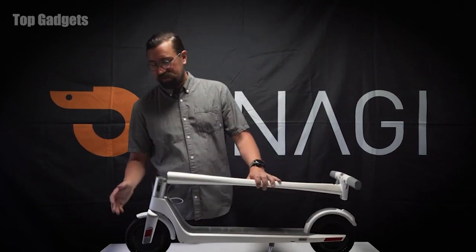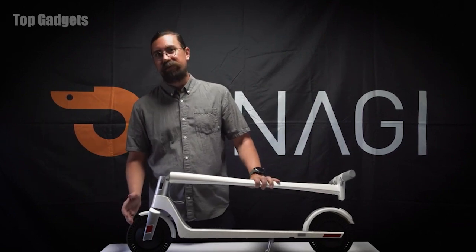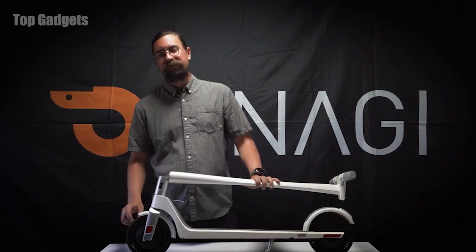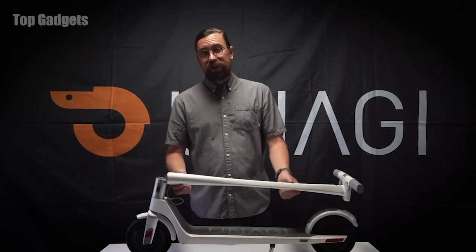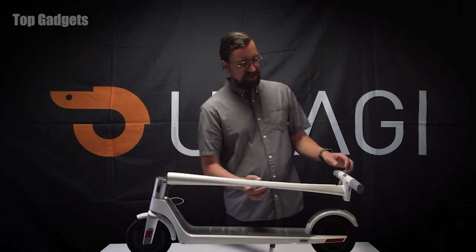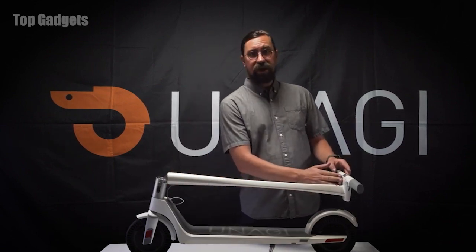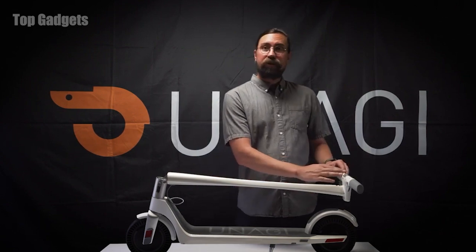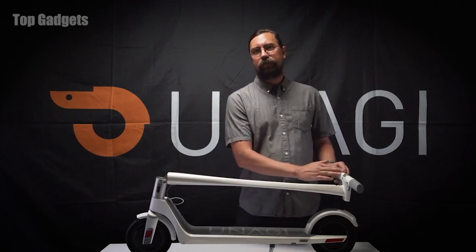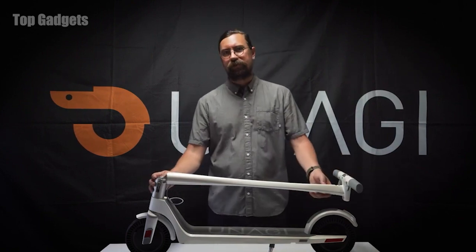Starting with the tires — these are maintenance free, with air cutouts for suspension, and puncture proof so you never get a flat. Next we have the stem, this tube here, which is made of Japanese Toray carbon fiber. As you come up, it connects to the handlebar, which is constructed of magnesium, making our handlebar lighter by 33%.